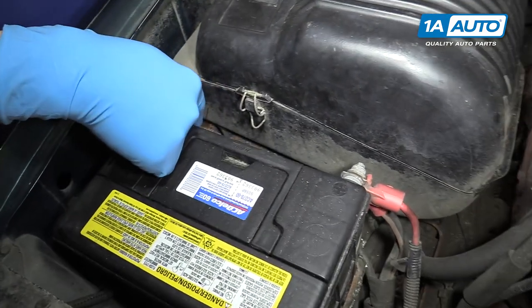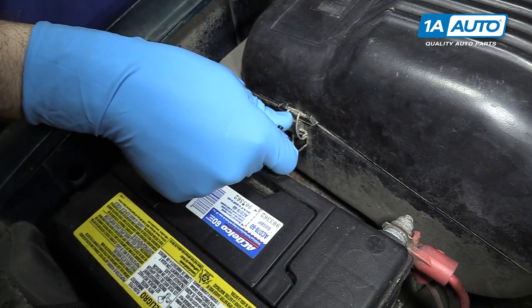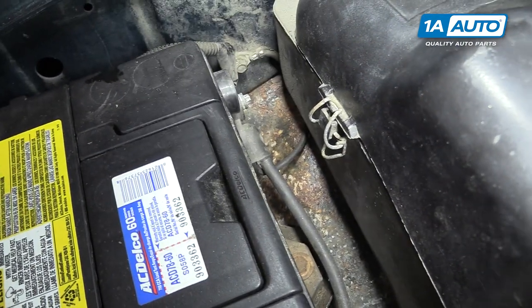Remove the negative post from your battery using a 5/16ths or an 8-millimeter wrench. Remove the terminal and isolate it from the battery.